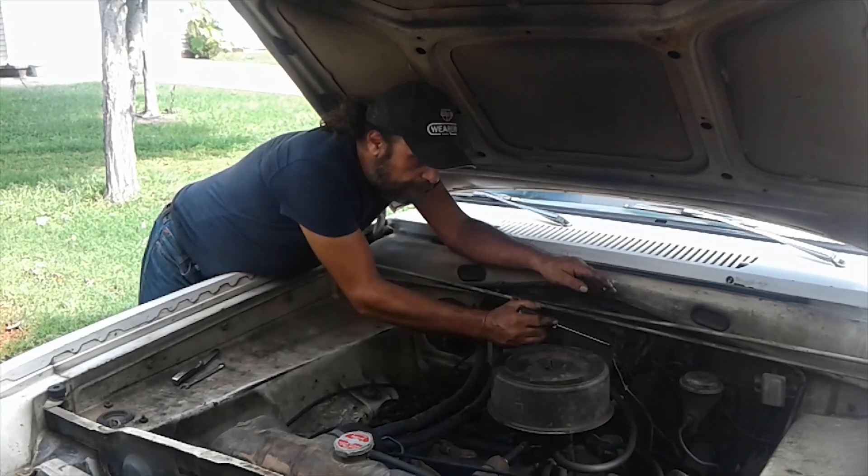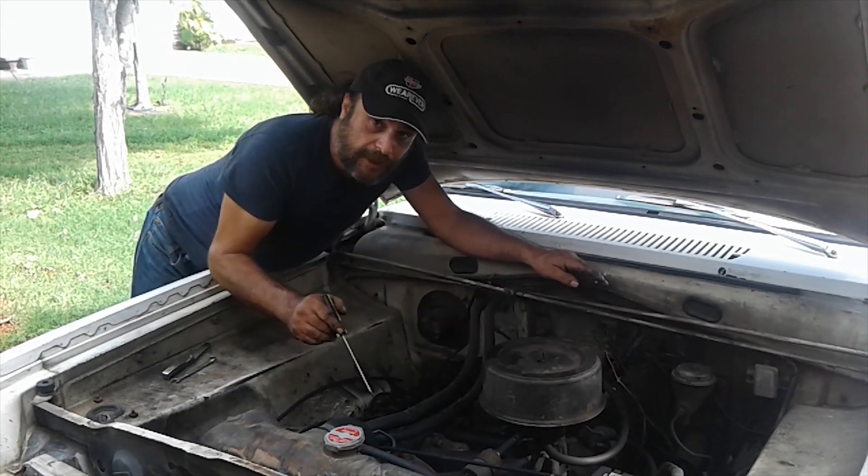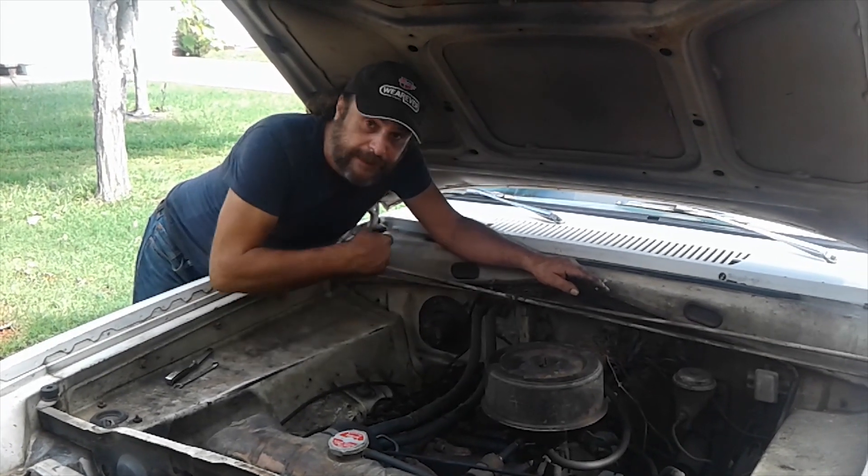Number one done. Bump the engine until you see the next intake valve close and start the procedure again. Keep going until you hit them all.